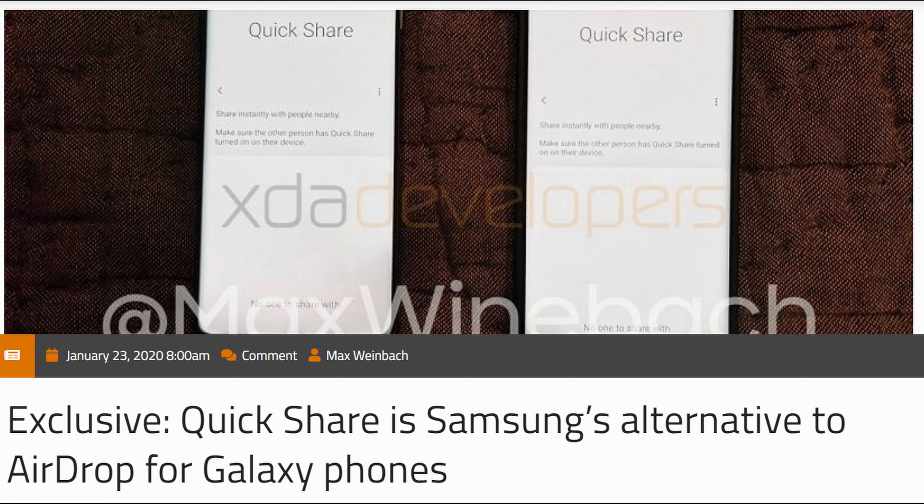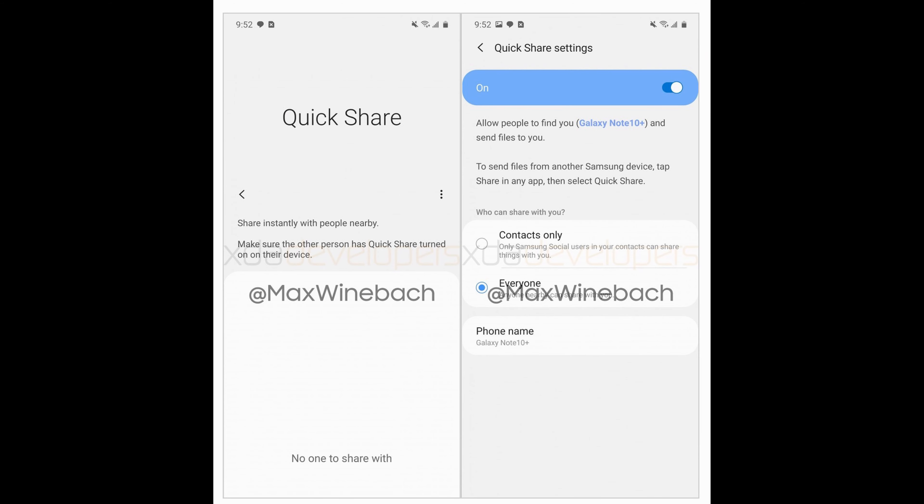First story of the day is Samsung — with the launch most likely of the Galaxy S20 line of phones — will have an AirDrop competitor. Now if you're not sure what AirDrop is, it is an app that's built into iPhones and MacBooks and iOS overall, and allows them to send big files or any size file really, really quickly with Apple devices. It's awesome and it looks like Samsung is coming out with their own. We kind of already knew this and it's going to be called Quick Share, and it looks like Max Weinbeck and the folks over at XDA Developers got their hands on a screenshot and some more information on it.